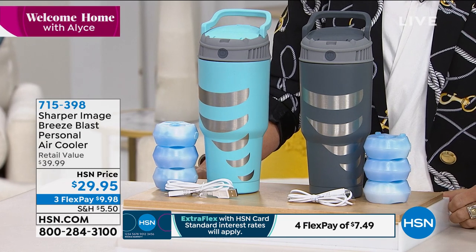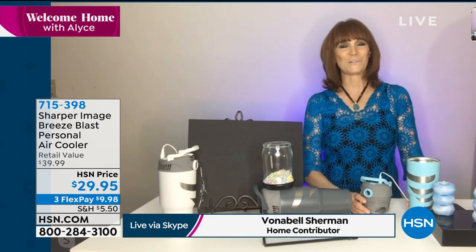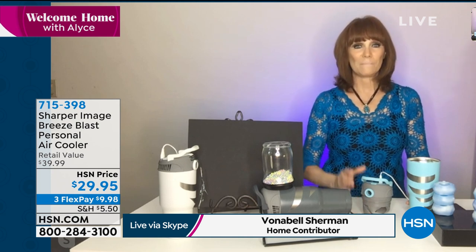This is Breeze Blast and it is a personal air cooler, so it's meant just to cool your skin, your body, or the kids. If you have little toddlers heading out to those theme parks, you want to give them this so they can have a cool breeze hitting their skin. But if you're also feeling hot all the time — maybe it's your personal summer — this is a great solution. Let me show you the construction.